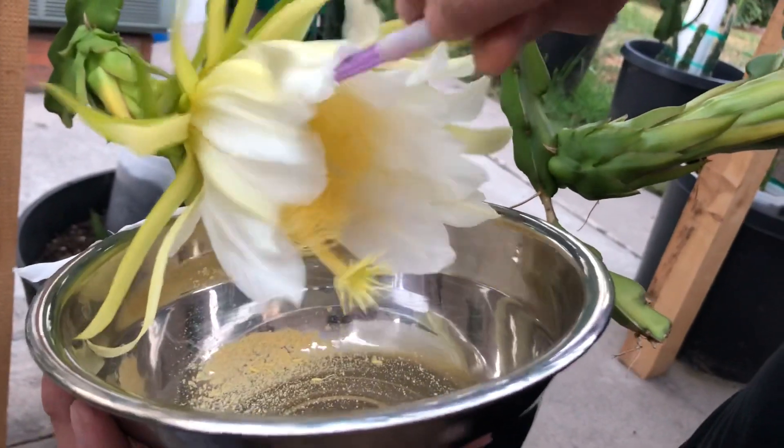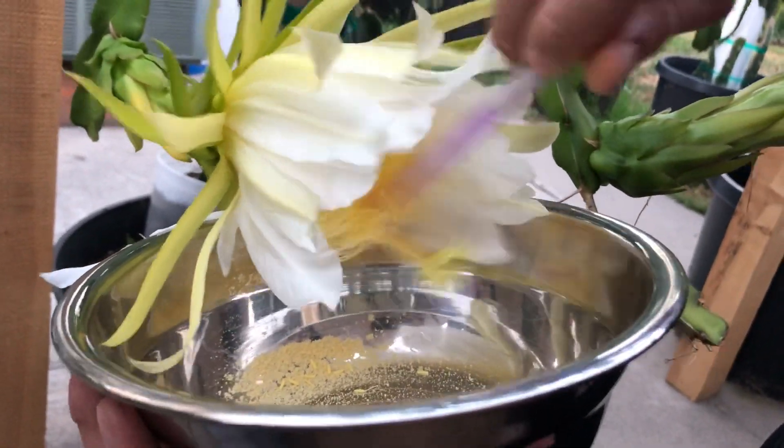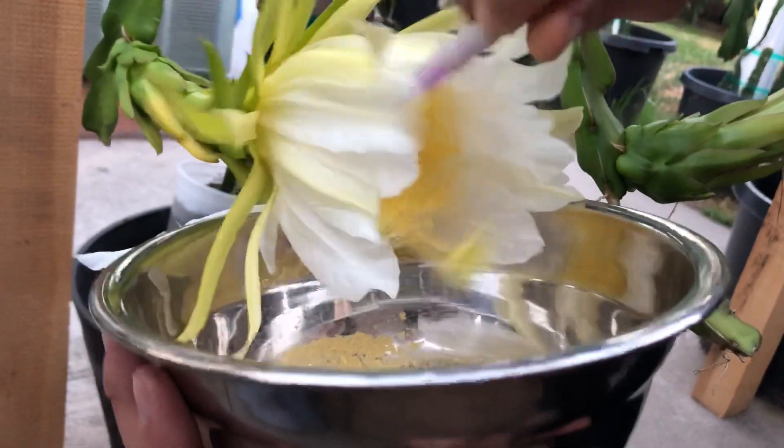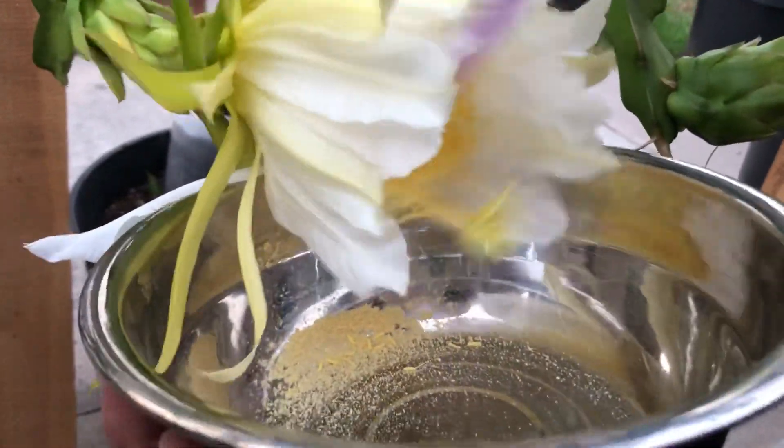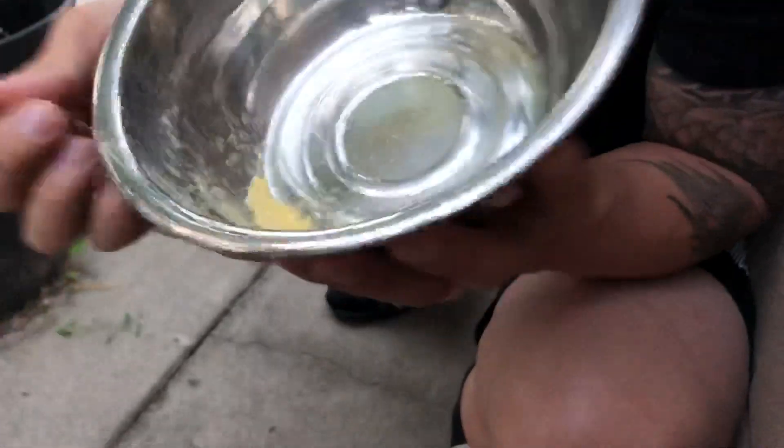Don't be afraid to be a little rough, because the pollen needs to pop out of the sack so you can collect it. Sometimes bugs and bats fly in here and go crazy, so you don't need to worry about it — as long as you're not chopping off the stigma, you are fine. As you can see, I've got a pretty good amount of pollen in there.